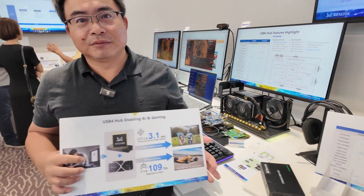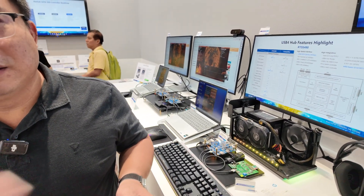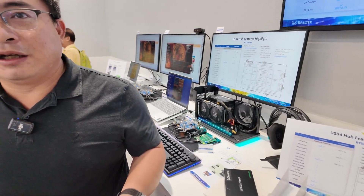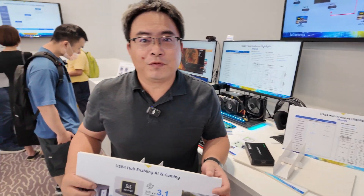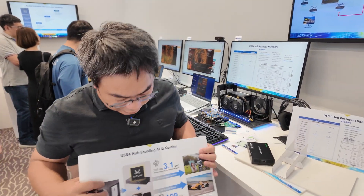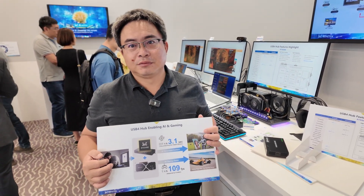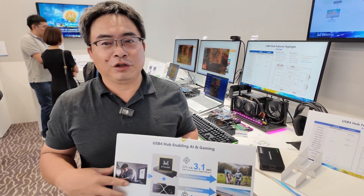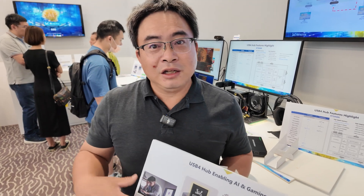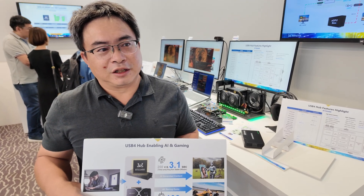When is USB 5 coming? Actually, there is no USB 5 — it will be USB 4 Version 2. The data rate will be doubled to 80 gigabits. How soon to market? Intel already has this solution, and we are very close to delivering to market very soon.